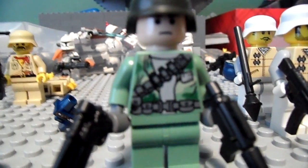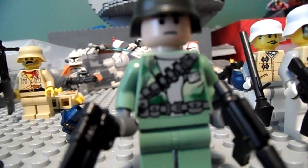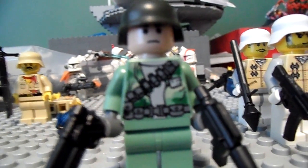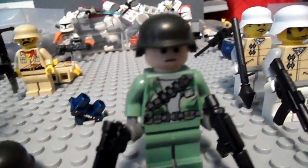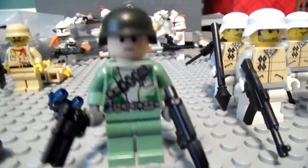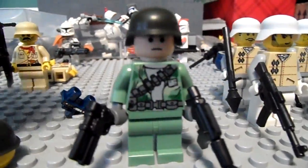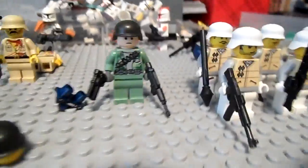Hey guys, it's Clone Trooper X39 and this is another quick LEGO update. So what do you see in front of the camera? You see a new modern combat soldier I threw together. I got this OD green modern combat hat in one of my Brick Arms mystery packs and had no use for it, so I just threw it on this guy.